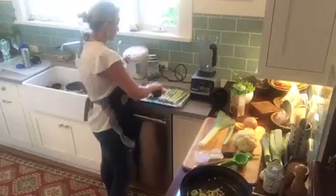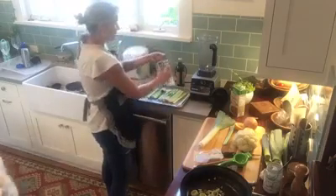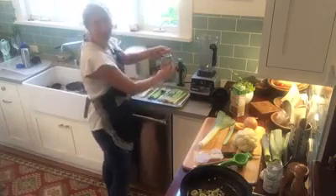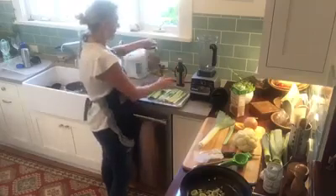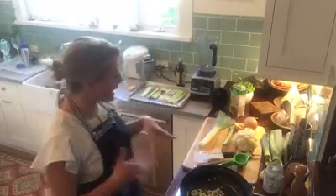Then top with parsley from the garden and a little bit of parmesan cheese. If you're not doing dairy, that's fine — no big deal. But it's a fun little flavor, especially if you're craving Italian — this will give you that little kick.